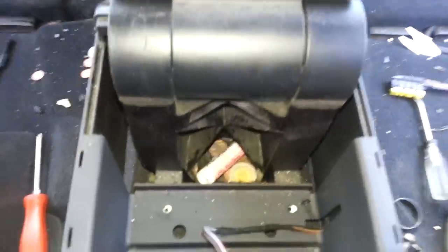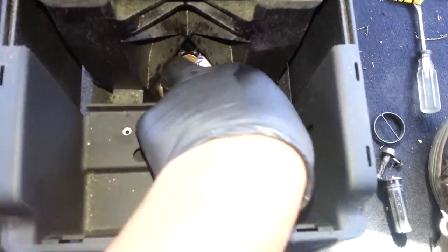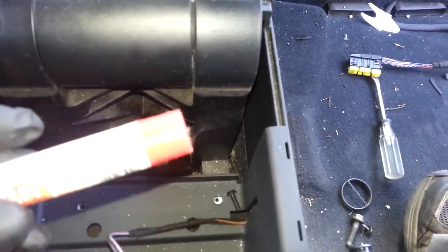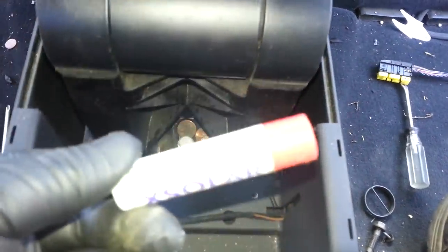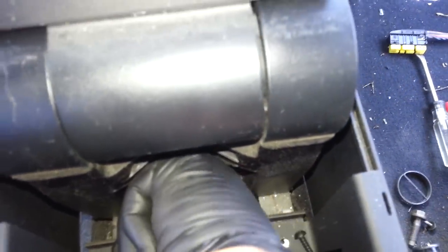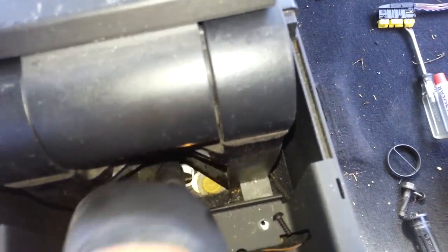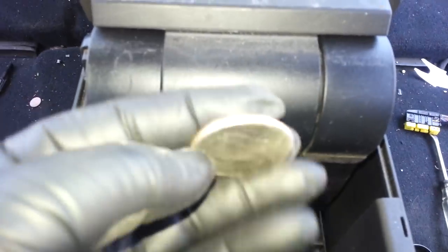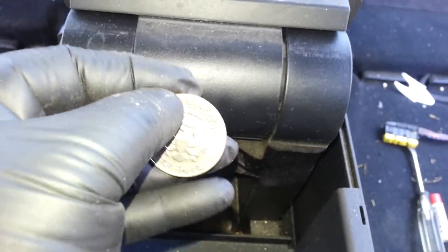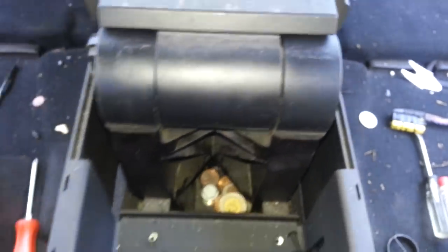As you're removing this, you're going to discover stuff you lost in the past — found some wild cherry sunblock and some change in there, including a half dollar. So be prepared to find things like that.